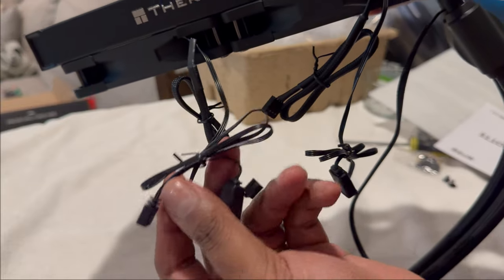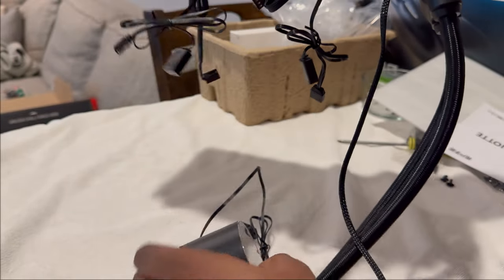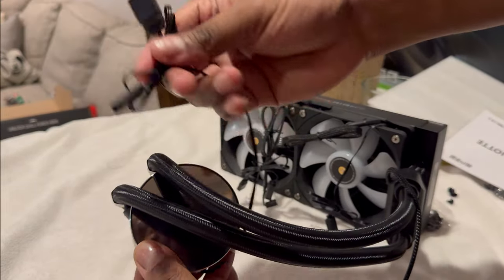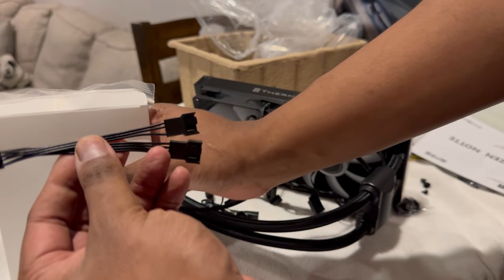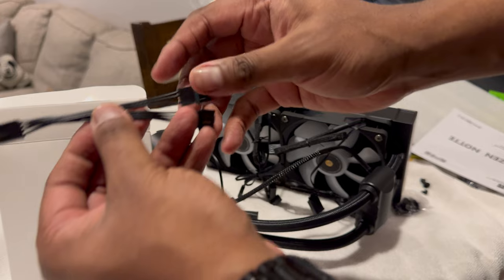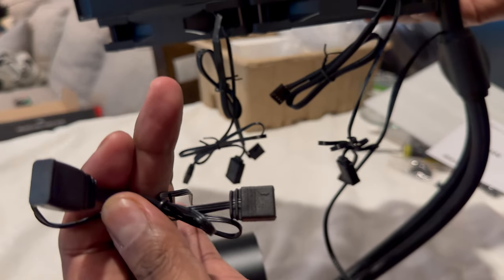The pre-installed fans come with motherboard control and RGB headers, which simplifies installation and use — no need for third-party software here — with matching connections in the pump head. They even simplify the fan connectors by using a branch connector from the motherboard, which allows you to easily make connections behind the case without daisy chaining. RGB still connects as usual though.